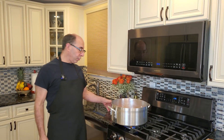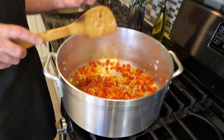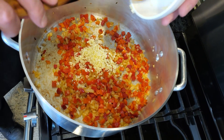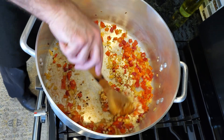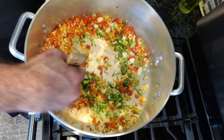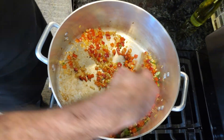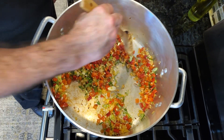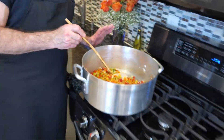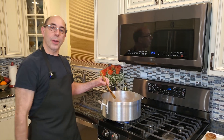Our onions and peppers have been cooking for about three minutes. At this point I'm gonna add my garlic and ginger. I added these last because you don't want to burn the garlic and ginger — they'll cook very quickly. I'm also gonna add my scallions now. Garlic, ginger, onions and scallions together — smells incredible. I'm gonna cook this for just about a minute and then we're gonna add our chicken.